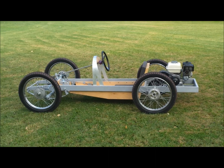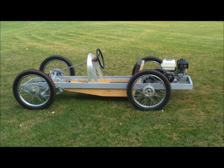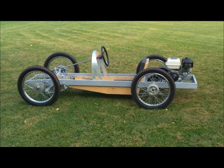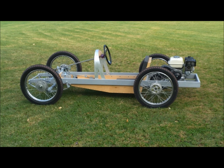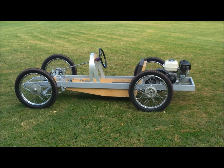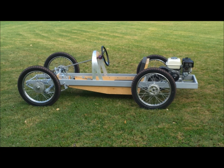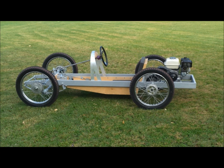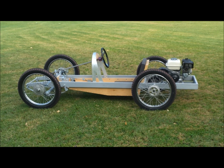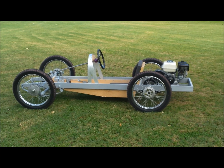Like I said before, this is a Stevenson chassis — nothing special, nothing fancy, real simple. A guy could put this together in nothing flat. I'm building it low and fast, and with an all aluminum body — I wanted to try aluminum where my last cart I did a wood body. In a few minutes I'll have some video of the test drive around the house.